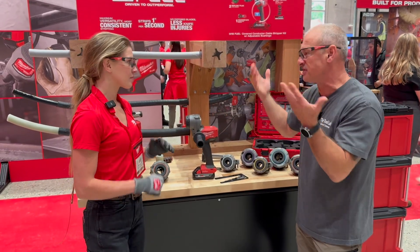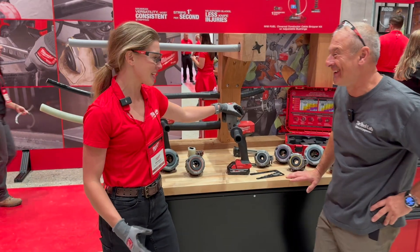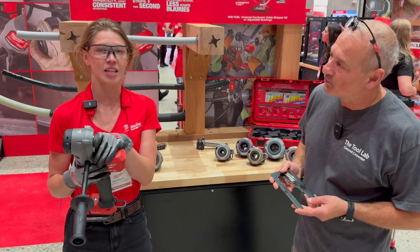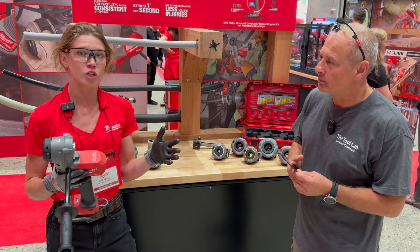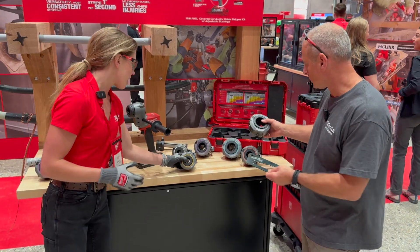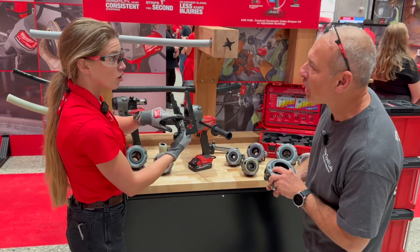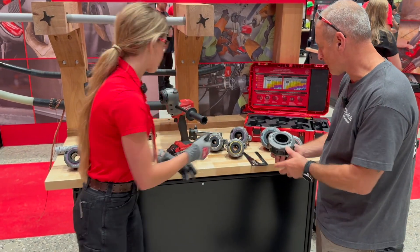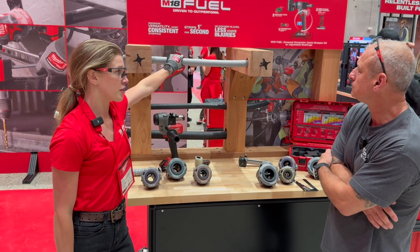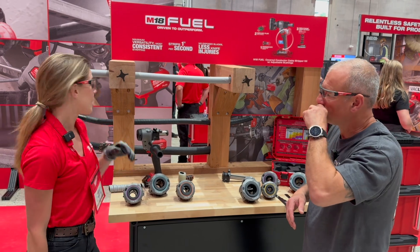Maybe demo one? And talk about pricing and availability? So, as mentioned, this is the M18 Fuel Covered Conductor Cable Stripper with adjustable bushings. This tool is the industry's first cable stripper optimized for end stripping insulation on aerial 600-volt secondary and medium-voltage power cables. The adjustable bushing system allows you to set it to the exact dimensions of the material you need to strip. This covers from number one up to 795, at 15, 25, and 35 KV for tree-wire spacer cable, and number two up to 1000 MCM for 600-volt, 15, 25, and 35 KV medium-voltage underground cable.